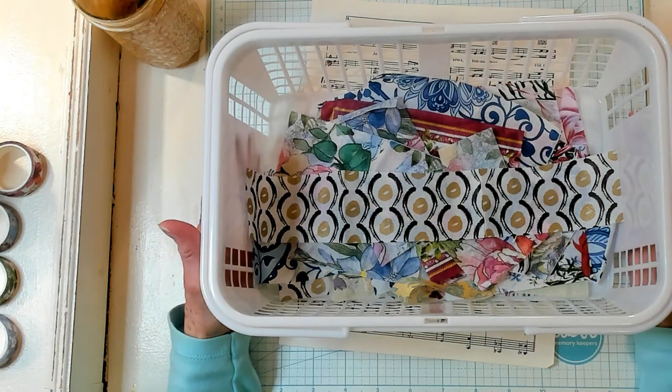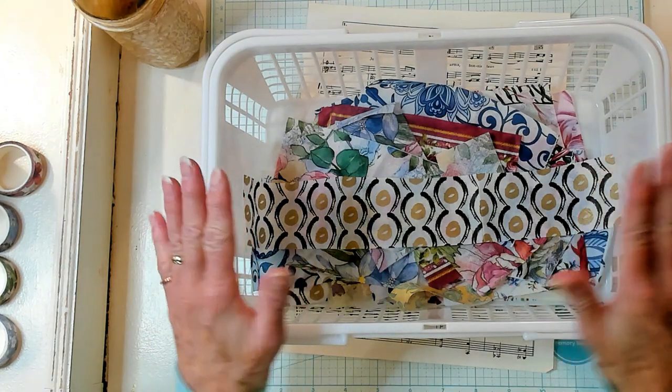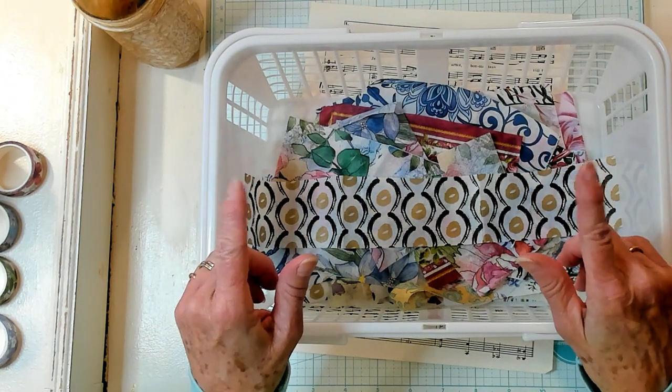Hi Best Buds, it's Kathy with Kathy's Garden and I'm so happy that you've joined me today. Today we're going to make Calico Tags. It's a scrapbuster.